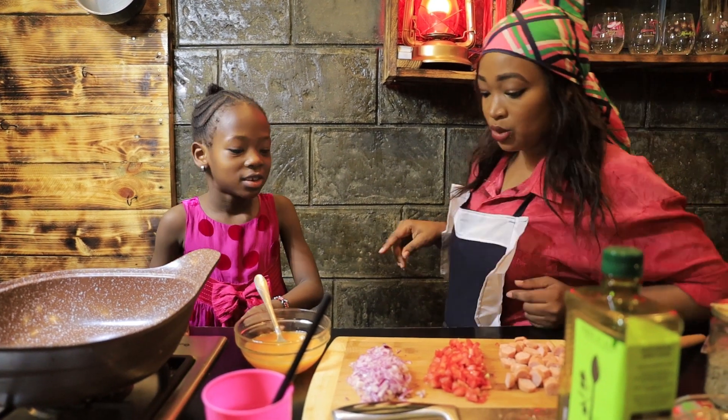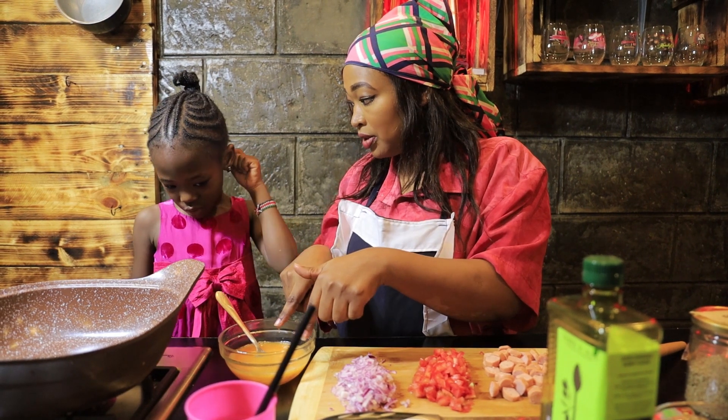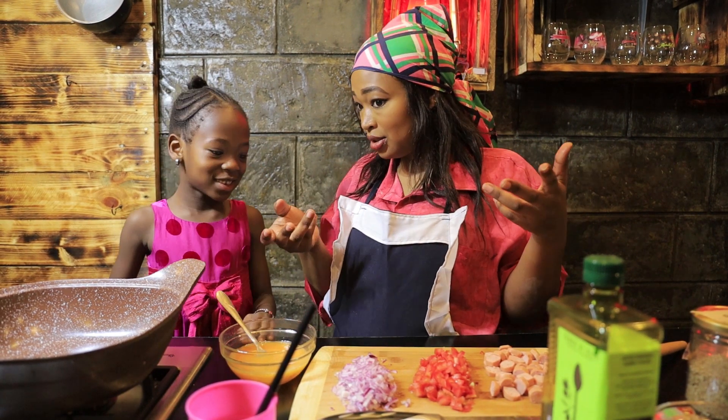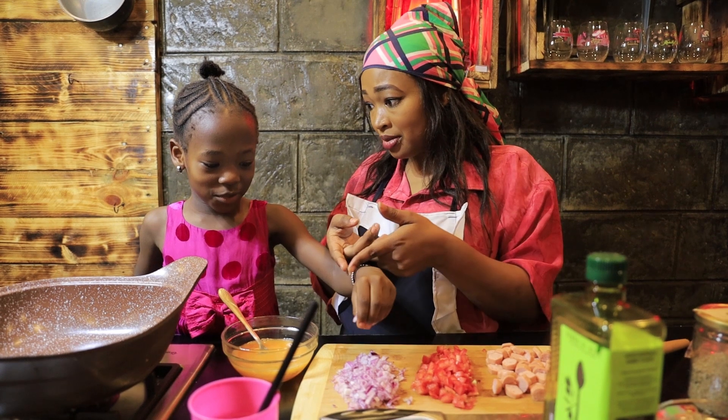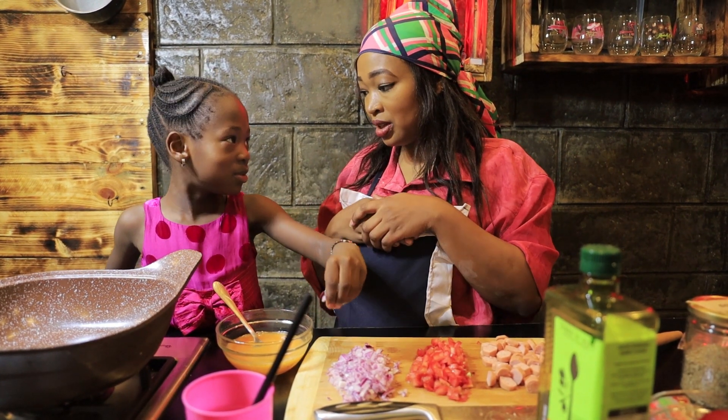What we are going to do now is mix everything together — we want to put all of them here. Do you think they are all going to fit? I don't think they will.